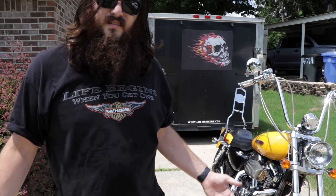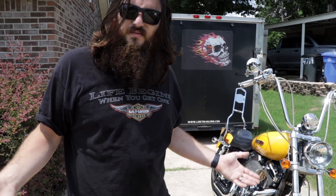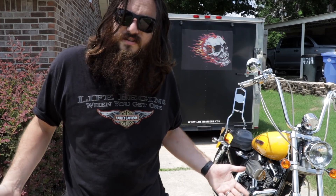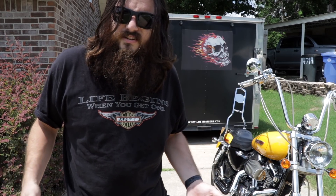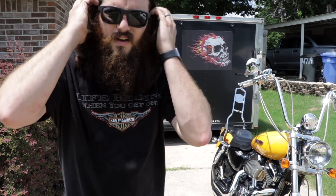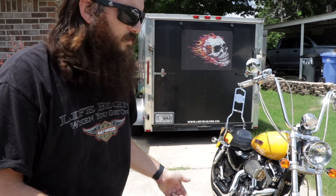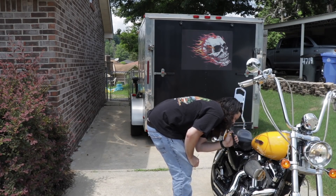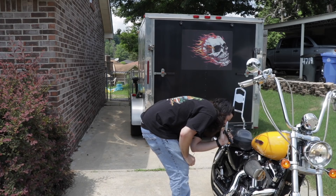Now with everything checked out, my final check is also me about to leave pretty much. I'm going to fire the bike up and make sure that the battery sounds good and doesn't struggle to start the bike. I personally keep mine on a battery tender, so I know it should be fine. But remember that whole oil thing — the cold oil check? When I start mine up, I'm actually going to pull the dipstick off the oil tank and watch the oil fill back up to what should be the proper level.